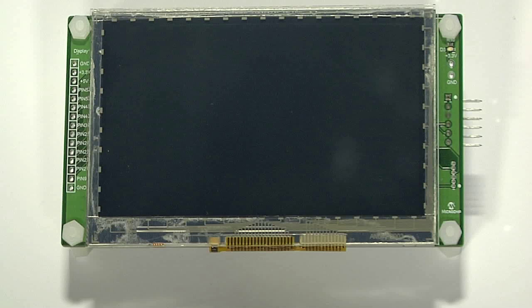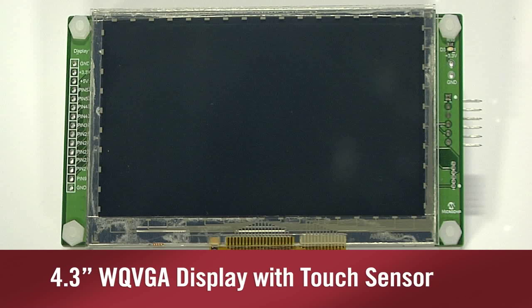The PIC32 GUI development board is highly optimized to demonstrate an end application. In the front we have a 4.3 inch wide quarter VGA display with touch sensor, and each corner has a mounting hole allowing the board to be mounted into a prototype chassis, for example.